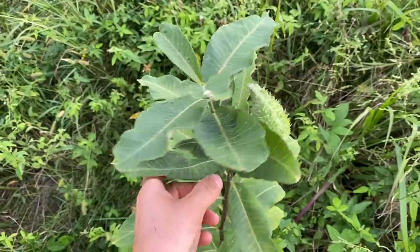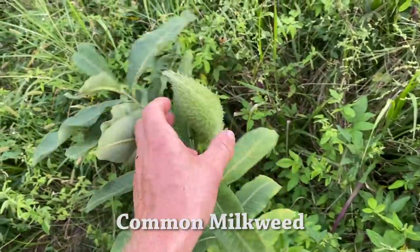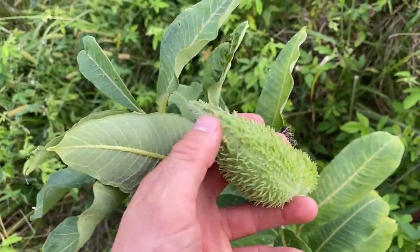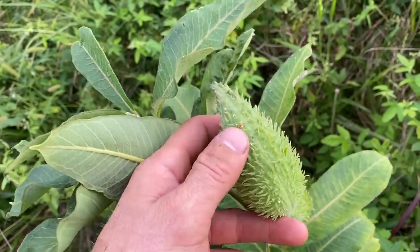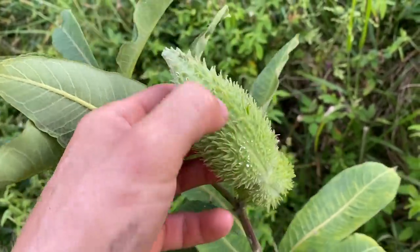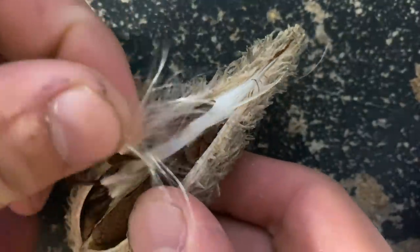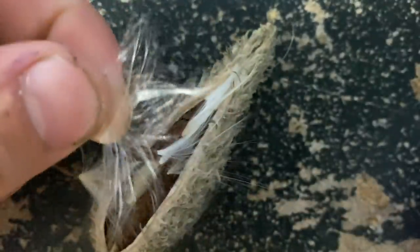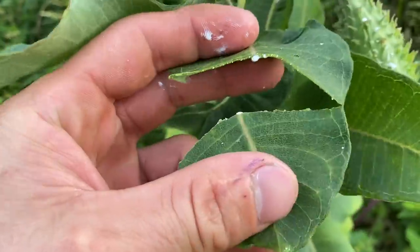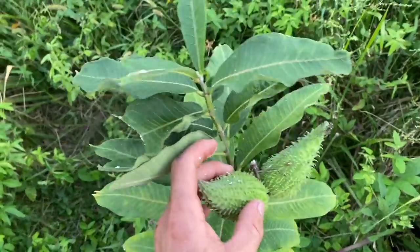Common milkweed is probably the largest; it is native to the United States. These are the seed pods that are not ripe yet. When they ripen — probably in about a month or less because these are already getting big — they turn brown and then this seam down the middle splits open and all the silk starts to disperse and carry the seeds away. Notice the milky white sap all over my hands — that's why it's called milkweed. So this is what you're looking for: common milkweed.